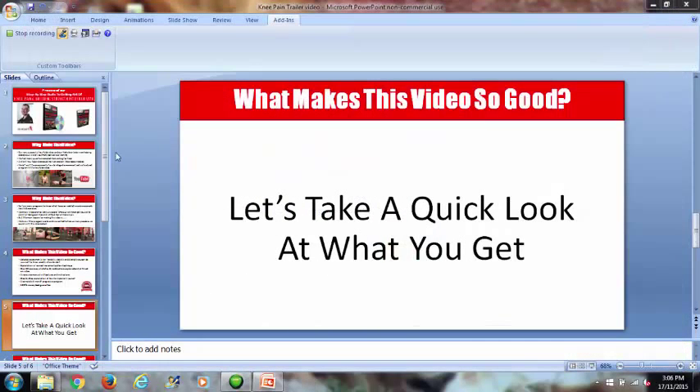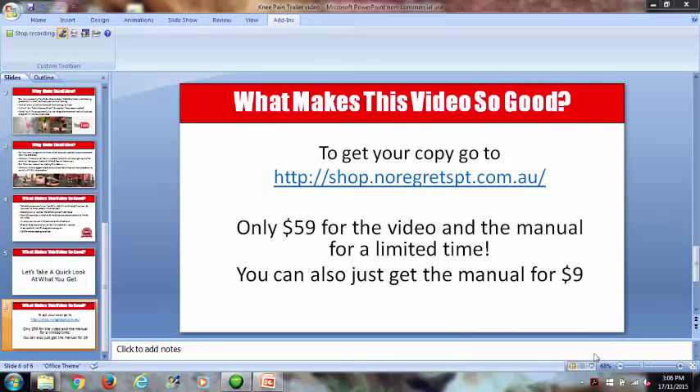This is the complete kit — everything you need is in there. If you're watching this video, I'd highly suggest you get it now. Go to the link provided — you can get just the manual if you want, but I highly recommend getting the video as it's by far the best thing we've ever made. Like I said, if you do everything we tell you over six months and it doesn't work, get in touch and I'll give you your money back. If you have any questions, email me at nick@noregrets.pt.com.au. Thank you and I'll see you in the next video.